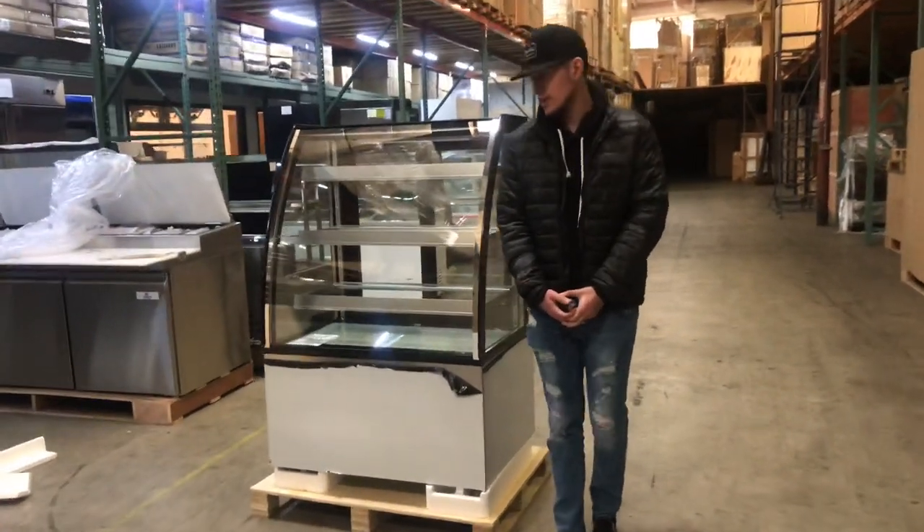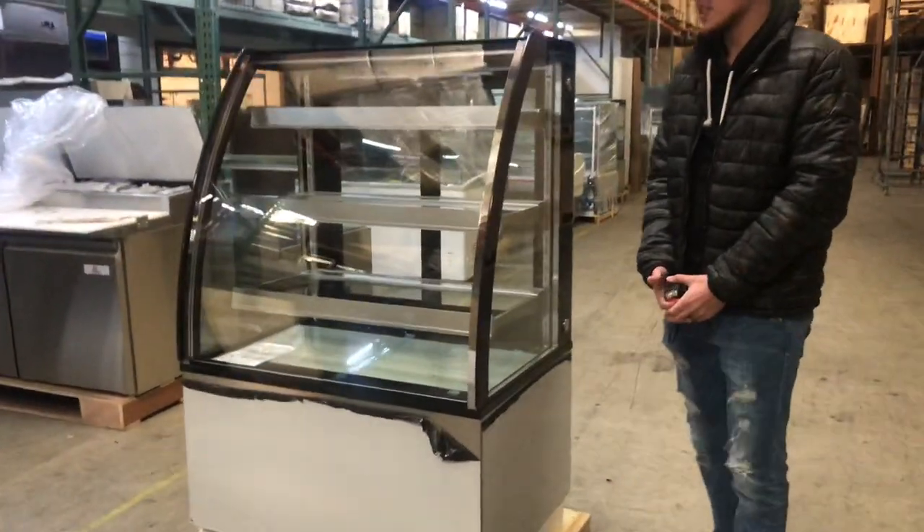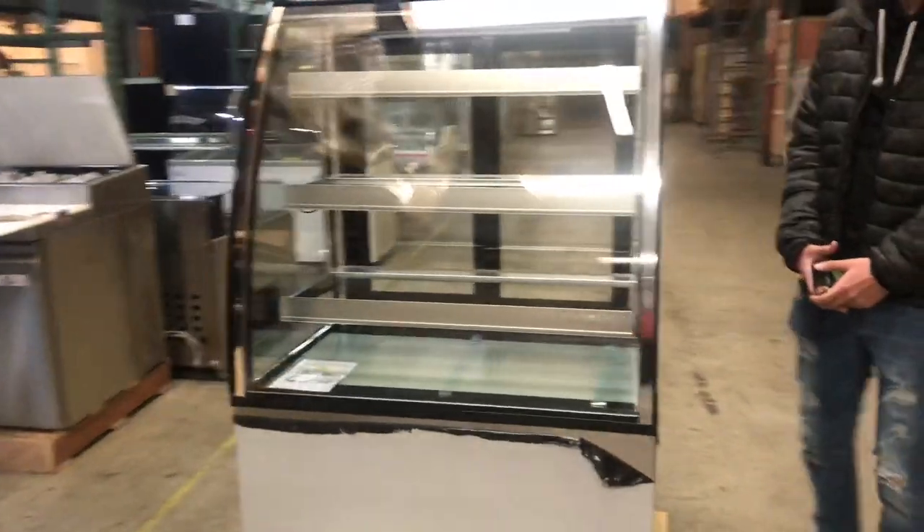Hello everybody, today we're going to go ahead and demonstrate a brand new 36-inch bakery display showcase refrigerator.